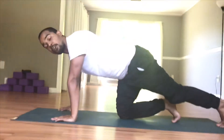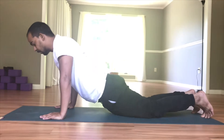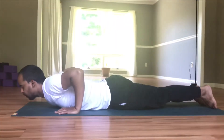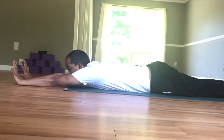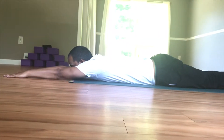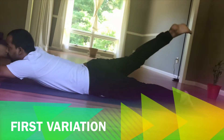So first, how to do it? We will be starting from beginner to the intermediate level. First, lay down on your belly. Your both hands in front of you, and just lift up your one foot and your one hand.